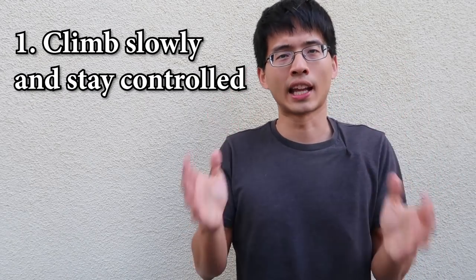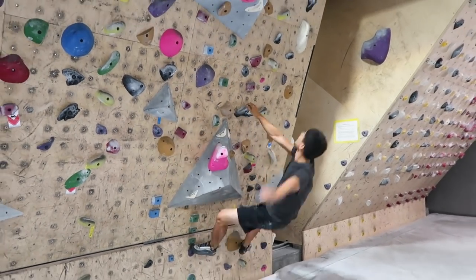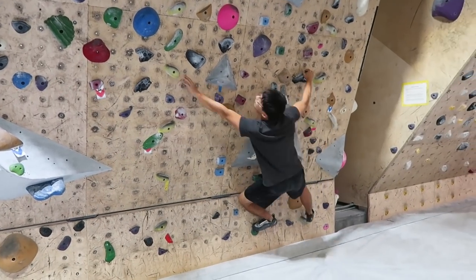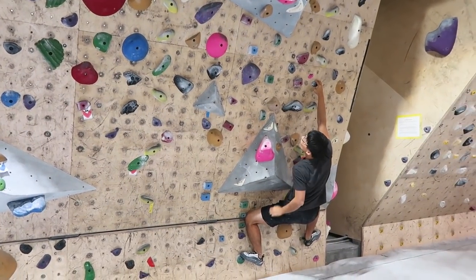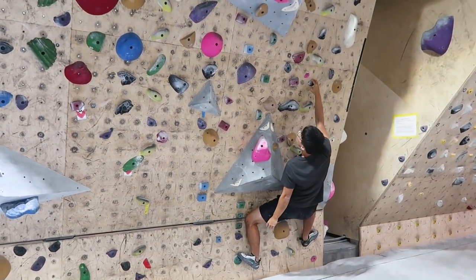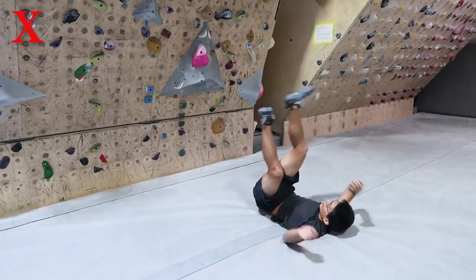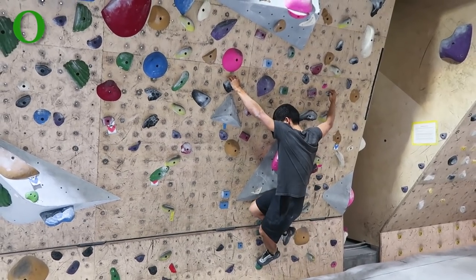The first tip is: climb slowly and stay controlled. When you grip a jug, the jug will be comfortable to grip in pretty much whatever position your body is. If there is a moment that you lose control, most likely you will still be fine. However, when you grip a crimp, the crimp will only be comfortable in a very limited body position. Therefore, if you climb without control, chances are high that your body will get into a position where it will become too hard to hold on to the crimp.